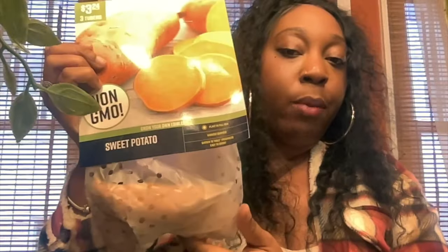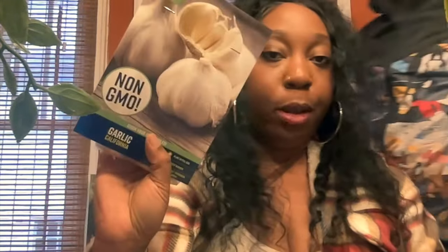I also got regular potatoes and sweet potatoes from Walmart. There are three tubers in the sweet potato package for $3.24. I also got seed potato Yukon gold — five tubers for $3.24, which is a good price. I also got garlic California — three bulbs for $3.24 as well.